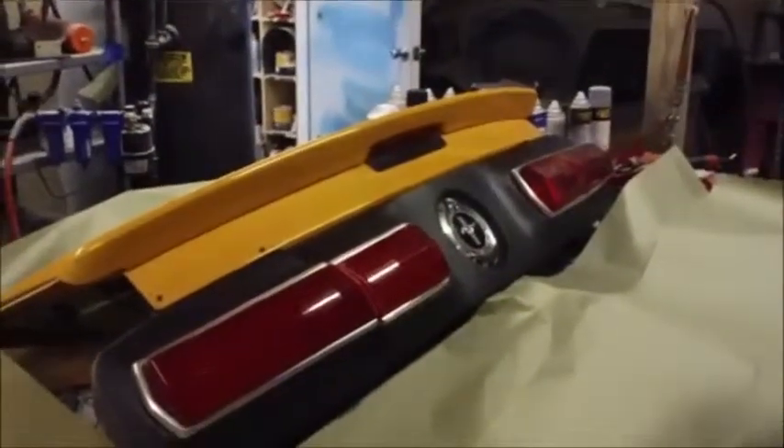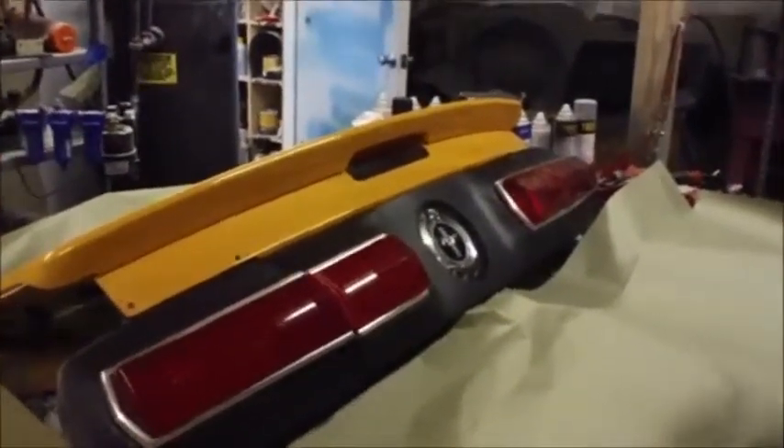When Ford introduced the 05 Mustang, they did a great job, we think. But the ultimate Mustang was the 67 Fastback — the 67 Shelby Fastback. Ford did everything right on the 05 Mustang, we think, except for the taillights. The taillights are great, but if they were like the Shelby Fastback Mustang, that would be awesome. So we decided to build a kit for that.